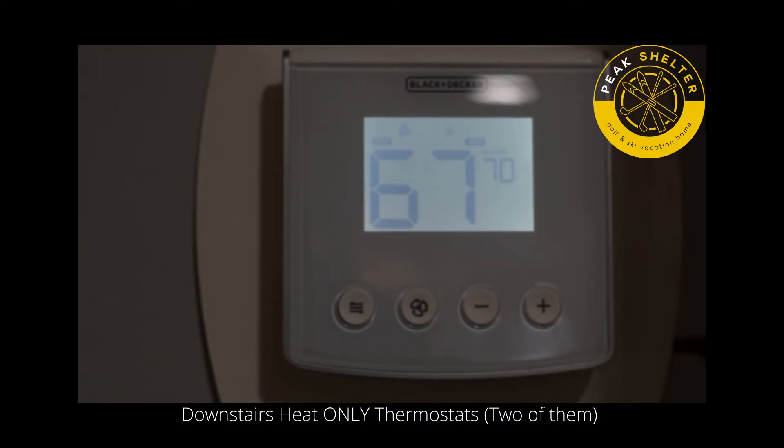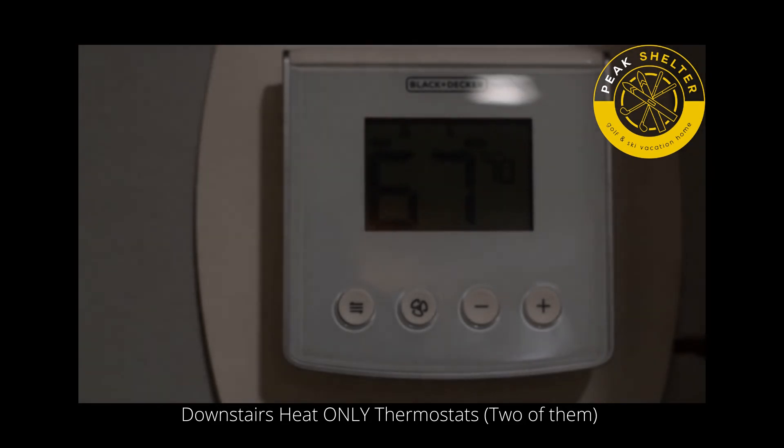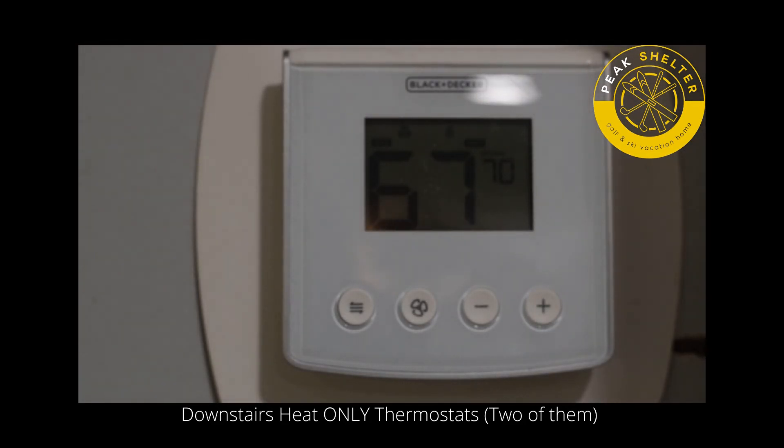Also, these are the only heaters in the house. So you're going to want to make sure to leave all the interior doors open — leave the bedroom doors open, leave the doors open to the bathroom downstairs and into the utility room. This way the air circulates and heats the entire house.